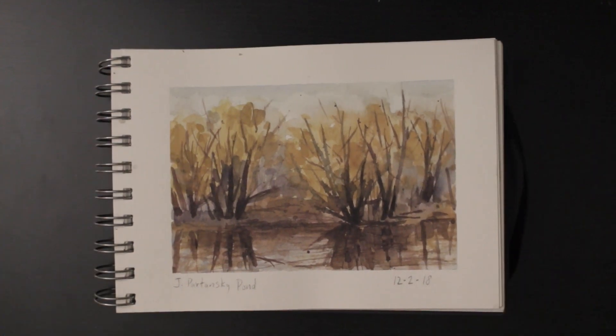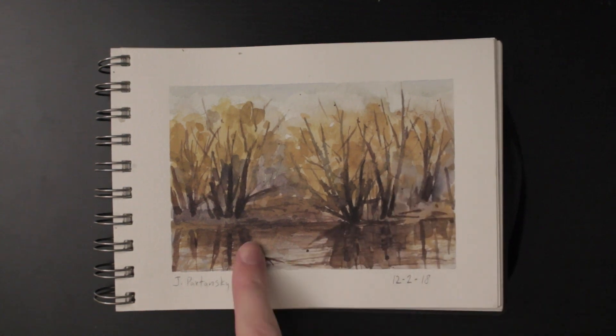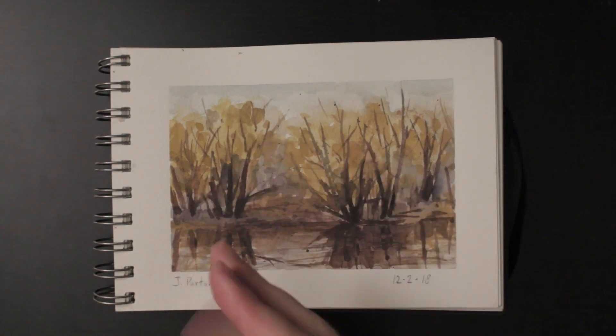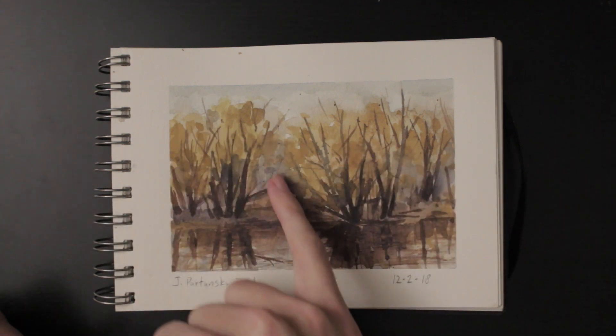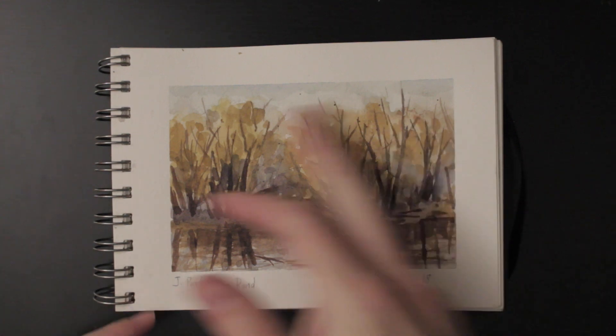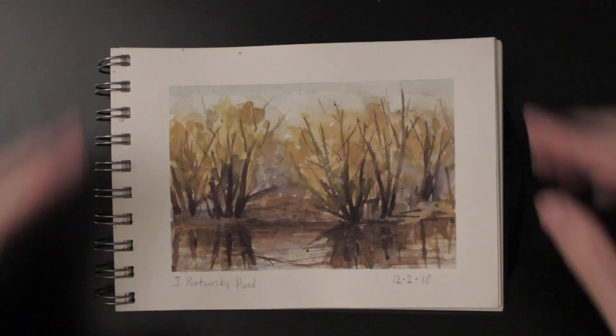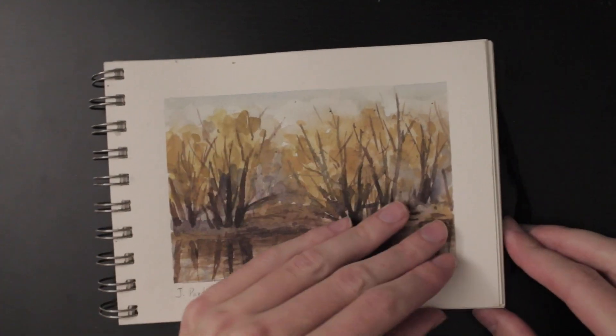This one is a really great way to start off the sketchbook — really got the nice darks in there and some cool looking reflections, a really cool harmony. These kind of golden trees with a little bit of purpley gray, other trees in the background. Just a really beautiful harmony at the beginning of December. That's probably one of my favorites in the sketchbook.